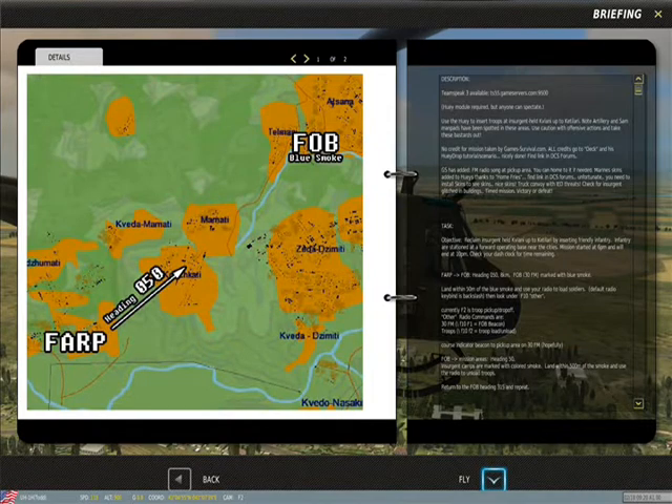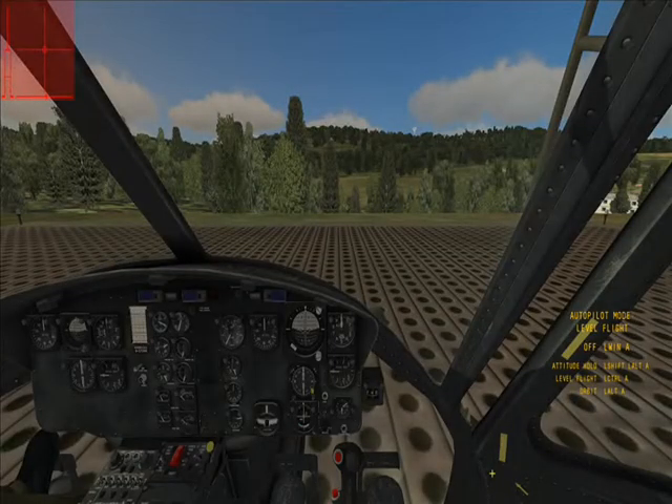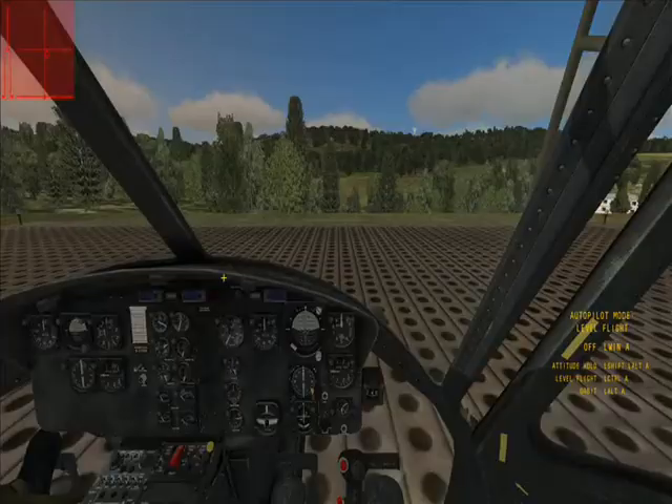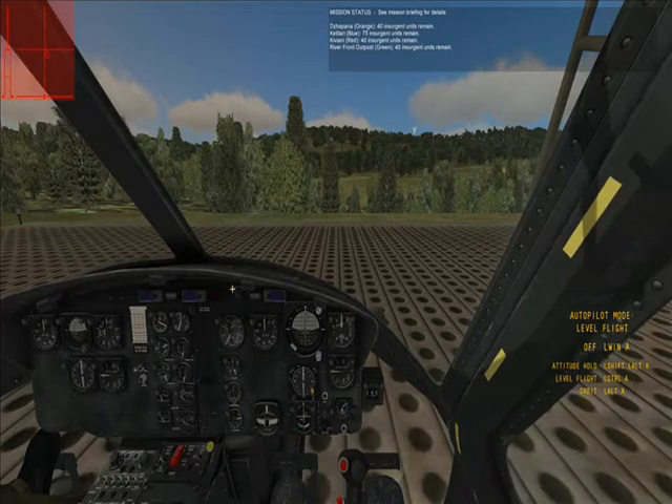It takes a minute for DCS to actually fire up the simulator — it takes a while for it to load into memory. There it is. You'll notice if the helicopter starts up cold, you'll have to shut the door. Everything's off and you'll have to start from scratch. Here goes the door.